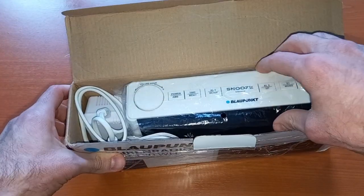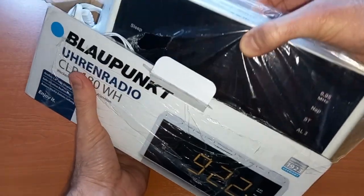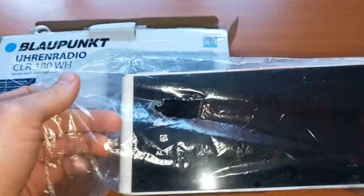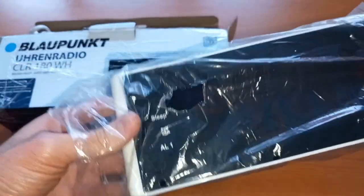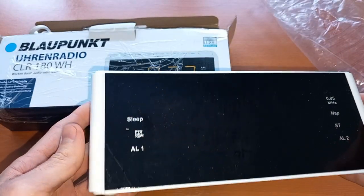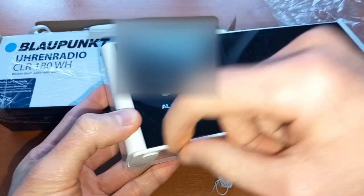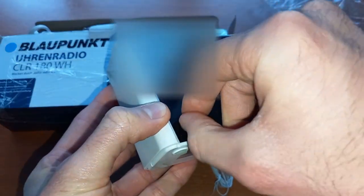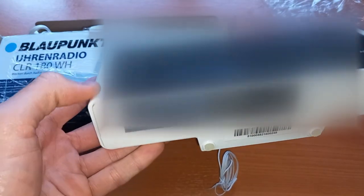I don't really like how it's packed. Let's take it out. As you can see, this is already broken — I don't like that. I believe it has no protective foil. Nope, the foil has already been removed. This is a pre-owned product. I will send this back.